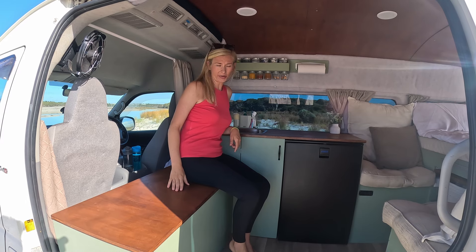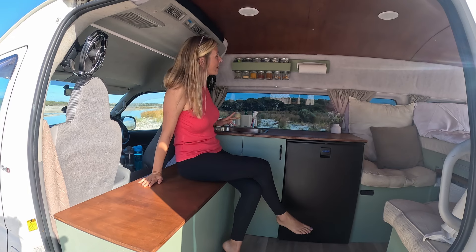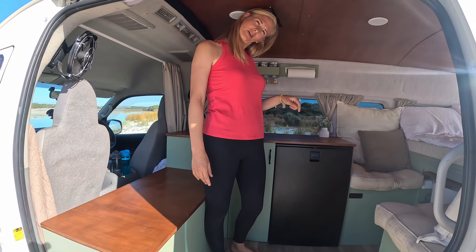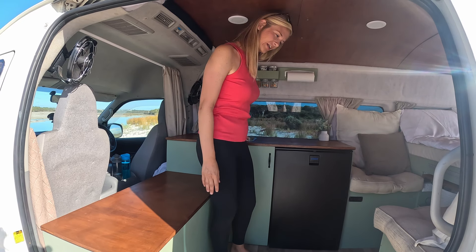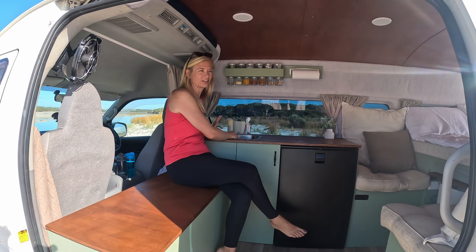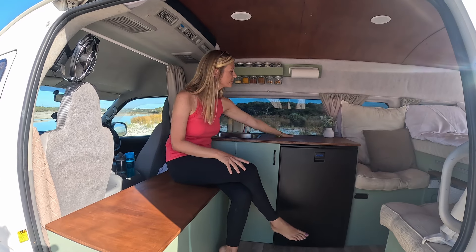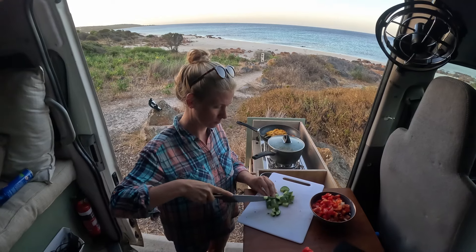Another reason we kept this low is because our sink is just here. Whilst you can stand up in these vans, you kind of have to do a bit of a crick in your neck when doing the dishes. So we've done it so that you can sit here and do the dishes and you don't get a sore neck — which works out really nicely. I've also got loads of worktop space here that I use when I'm cooking outside.